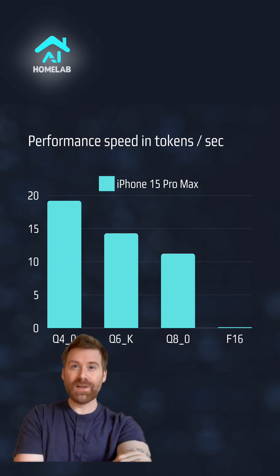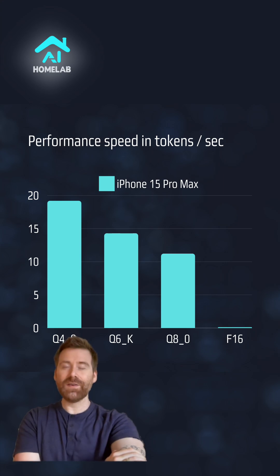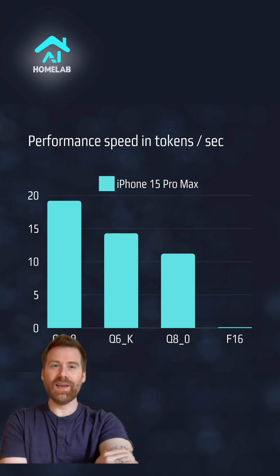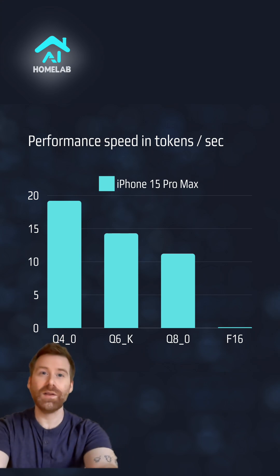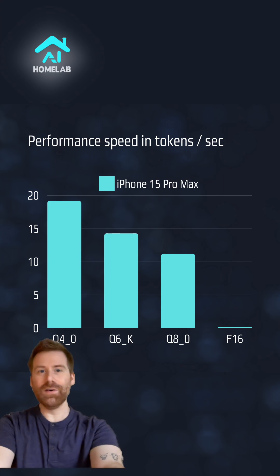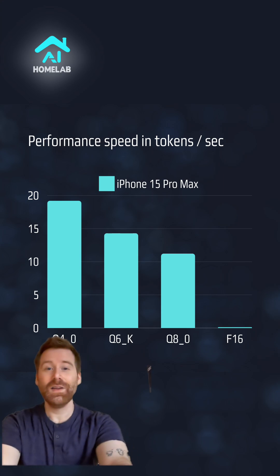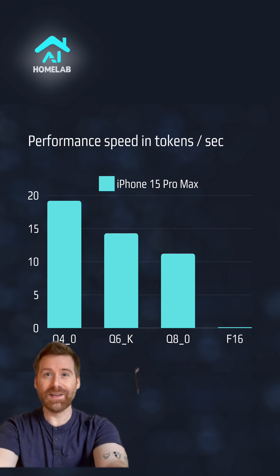So this is it for the Ultralight series, the first one with LLaMA 3.2. Just a quick reminder: we are only looking at the performance in tokens per second here — not the quality of the outputs. That said, thanks for watching, don't forget to like, comment, and subscribe, and see you in the next video.